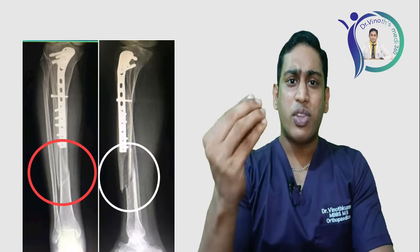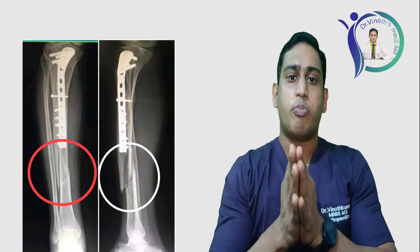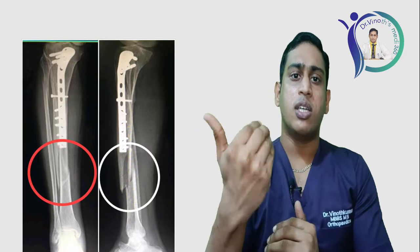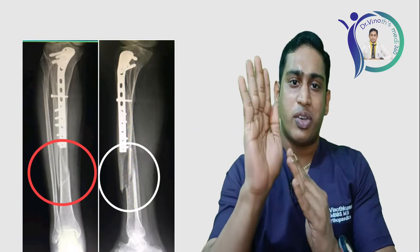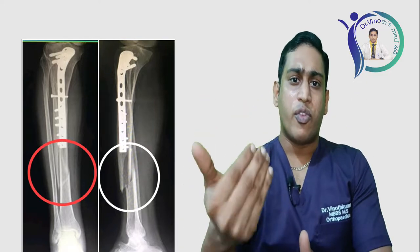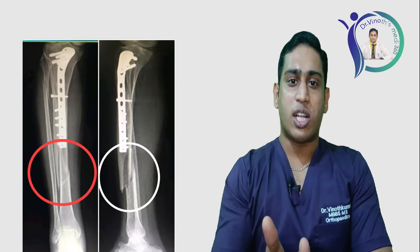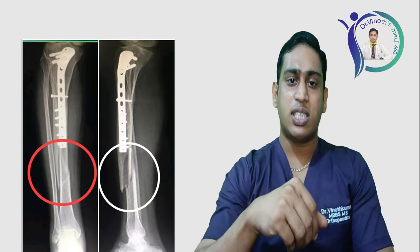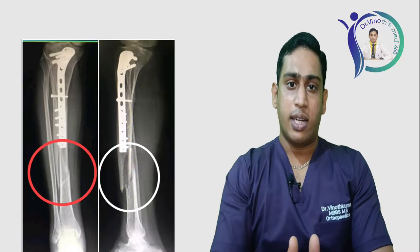This is a tibia shaft fracture and it is a rare type of fracture, because this particular patient already has a plate in situ. He had a fracture three to four years before and underwent operative management with plate fixation for the proximal tibia. He now has acquired a new fracture just below the lower end of that plate. So what we are going to do is remove the plate first, then fix the fracture with a tibia nail.